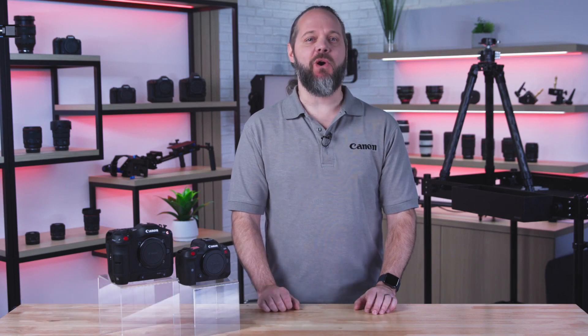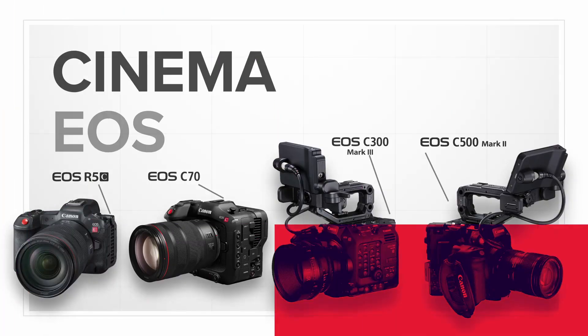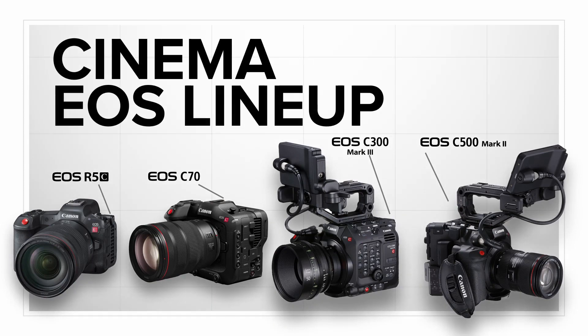Hi, I'm Ryan Snyder with Canon USA, and I'm here to tell you about new firmware upgrades that add functionality and convenience to our already feature-rich Cinema EOS lineup of cameras. Whether you're using the dynamic hybrid EOS R5C camera, RF Mount C70, the workhorse C300 Mark III, or its full-frame counterpart the C500 Mark II, each of these models is getting a makeover that can help you deliver a better finished product. Let's dive into some of the new features.